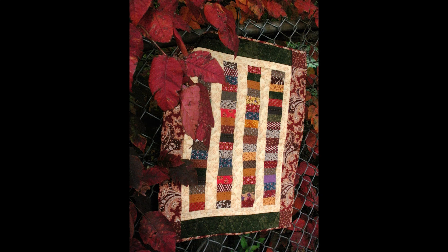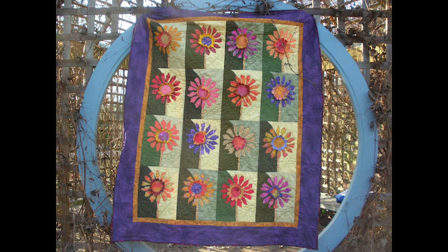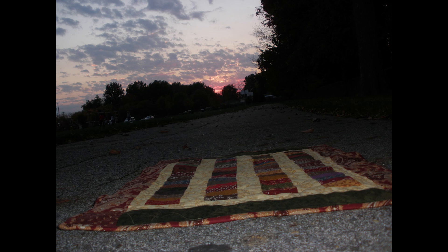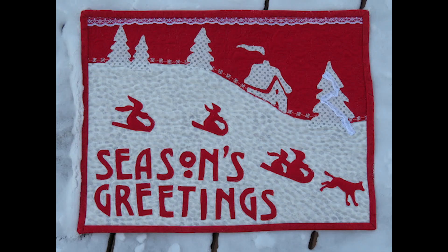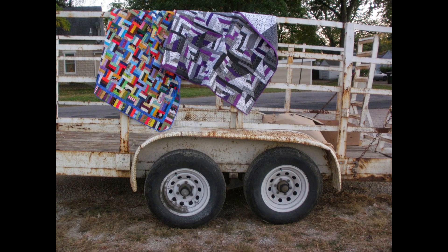One thing I worried about when taking my quilt out for the first time was what other people would think. Will they approach me? Will they ask me questions? Will they bother me in any way? I found that most people just leave me alone when I'm taking photographs. There was one time when people were watching, but that was because I was using some construction equipment parked at a school — they just wanted to make sure I wasn't going to damage anything.